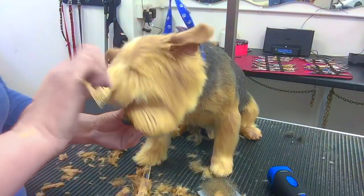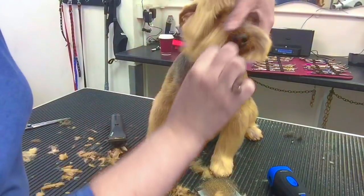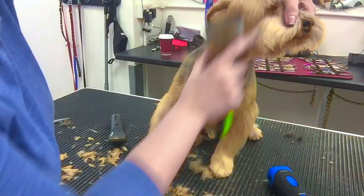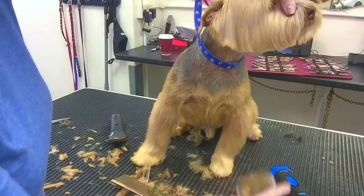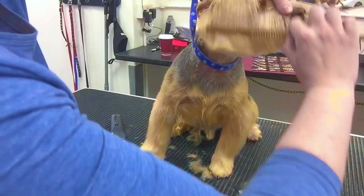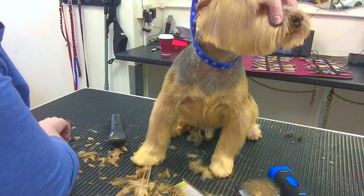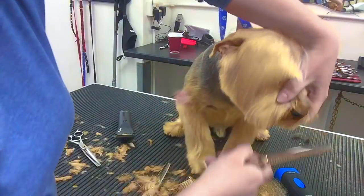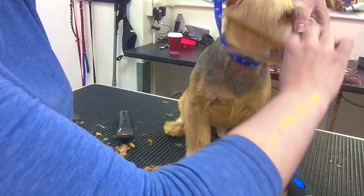So we're combing it all down now. I'm just flipping through — if I come across a knot I don't try to get it out with my comb. I use the comb to find the knots and my brushes to get the knots out. I don't drag knots out with my combs — it's just uncomfortable for the dog.